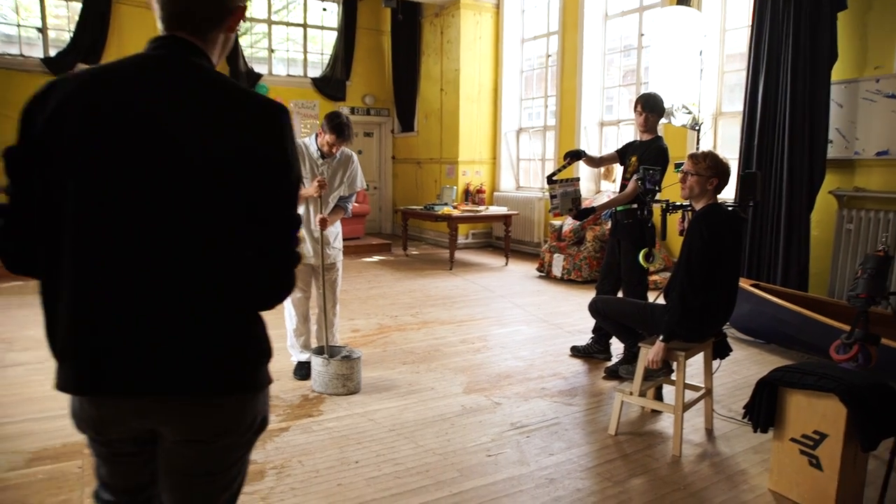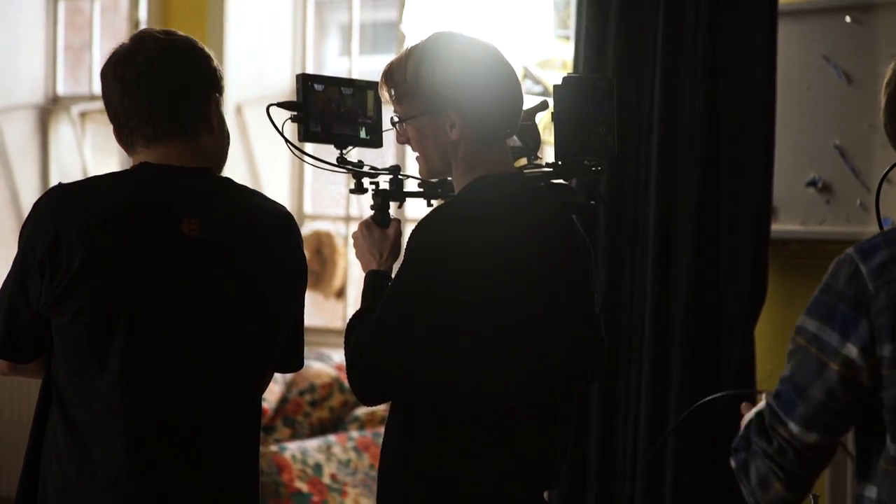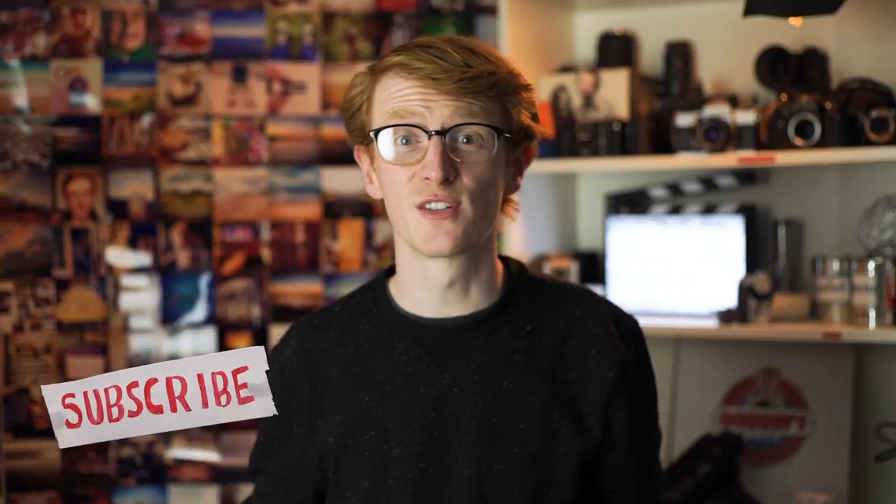A door wedge is something I did not know that I needed in my camera bag until we were on set shooting our latest short film, The Silent Groove. The film may or may not be out yet depending on when you're watching this video, so if it is there'll be a link right here, and if you haven't, consider subscribing.